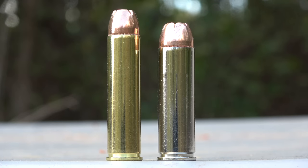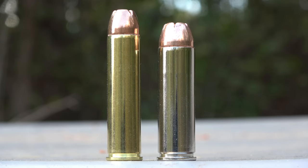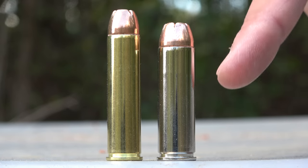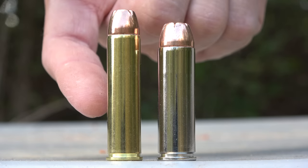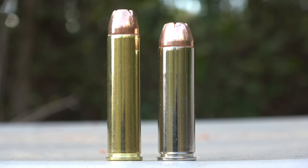Here's a look at the ammunition. You have a 460 Smith & Wesson Magnum on the left and a 500 Smith & Wesson Magnum on the right. This is a 300 grain jacketed hollow point, and the 500 Magnum is a 350 grain jacketed hollow point. The 460 is a little bit smaller in diameter but has a longer case, and the 500 Magnum is bigger in diameter with a shorter case.